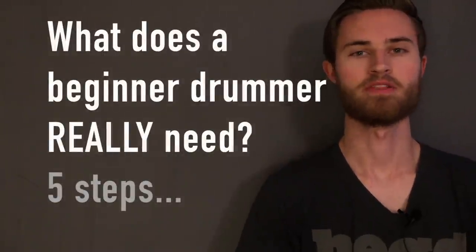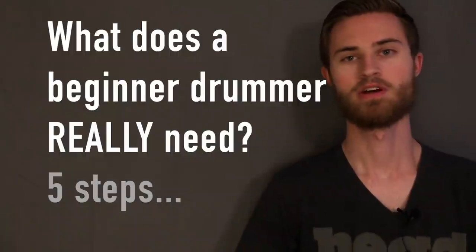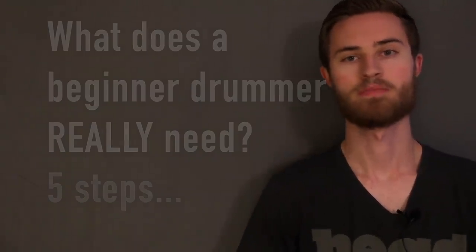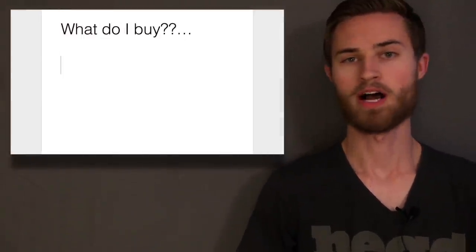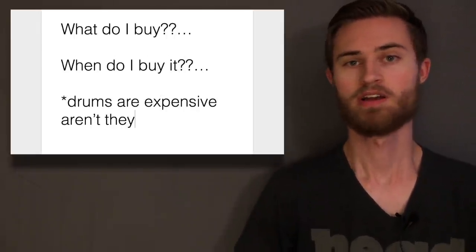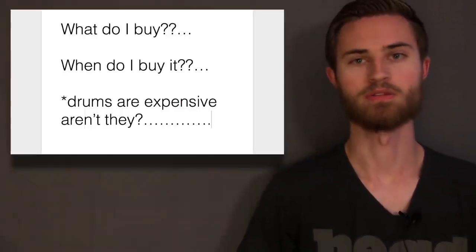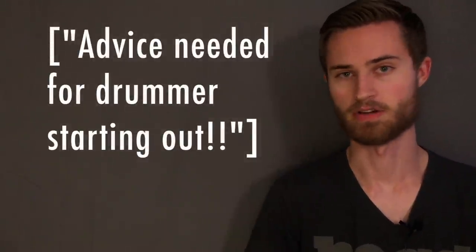Hey everybody, today we're going to talk about the drum gear basics for someone getting back into the drums or starting out drums for the first time. The question of what do I buy or when do I fork out the cash for a drum set comes up a lot among my students and I see this topic online and in forums all the time, especially among people who haven't played in a while who are getting back into the drums.